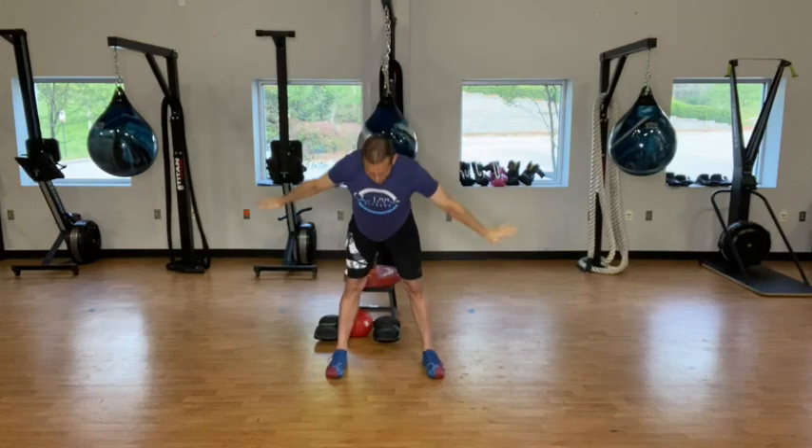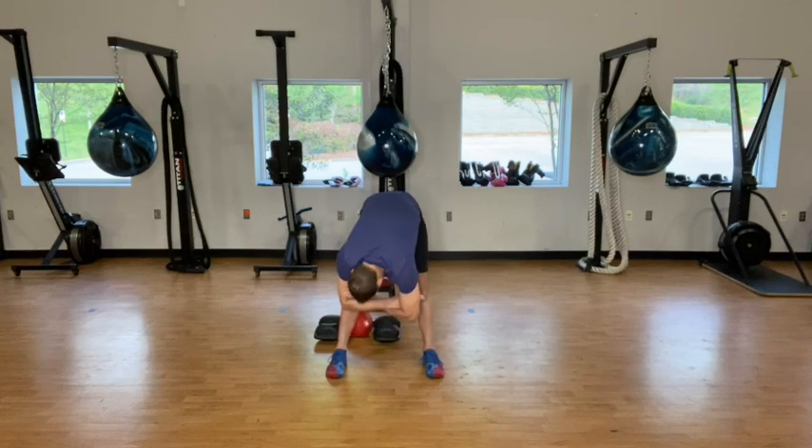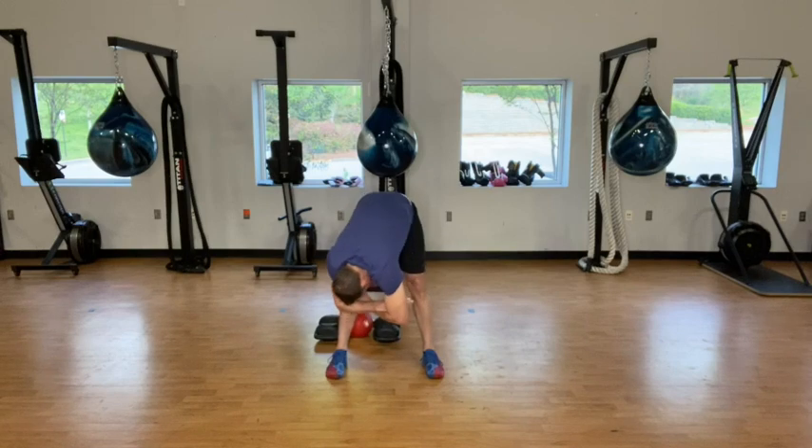Back up, reach up nice and tall, grab the other wrist, pull to the side. Back up, reach up nice and tall. Forward, hold. And just hang here. Let the weight of your head and your shoulders kind of stretch that lower back out. Move side to side here.